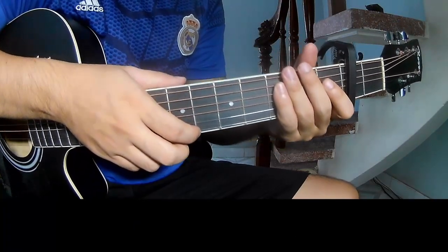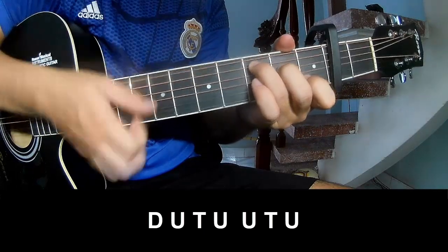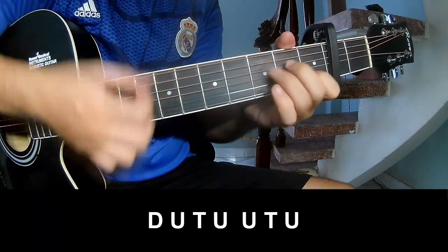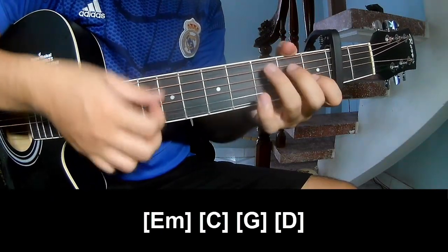You hit the strumming in the same way for the rest of the chords. You play: Down, up, tap, tap — Down, up, tap, up, up, tap, up, down, up, tap, up, up, tap, up.